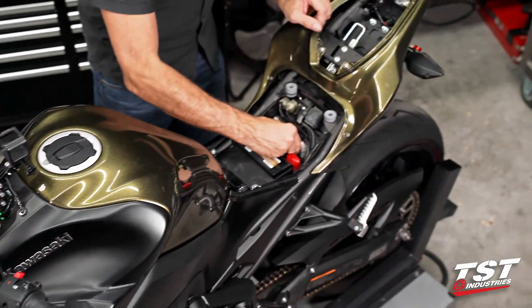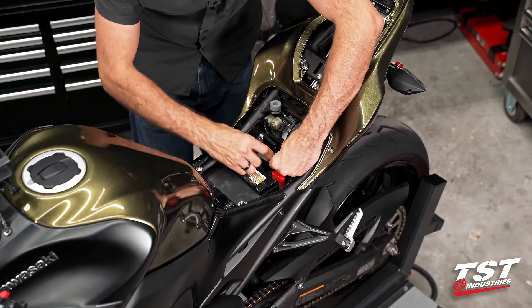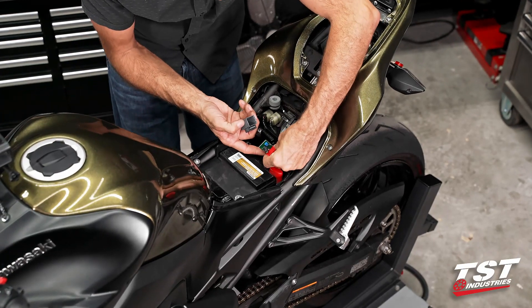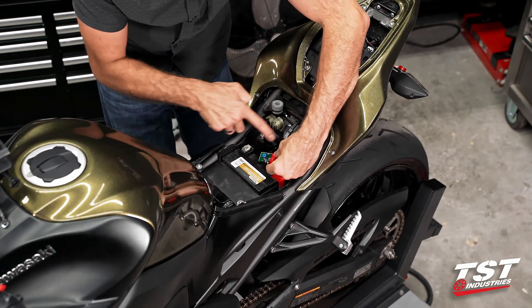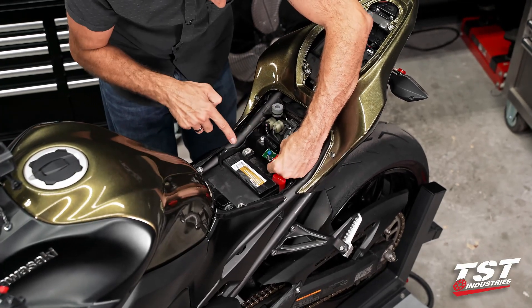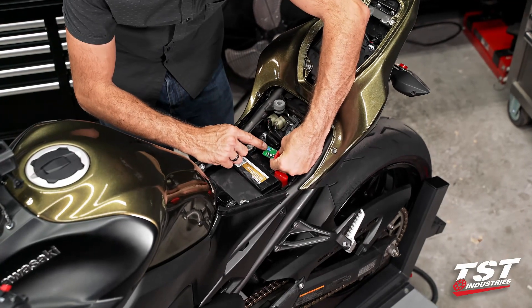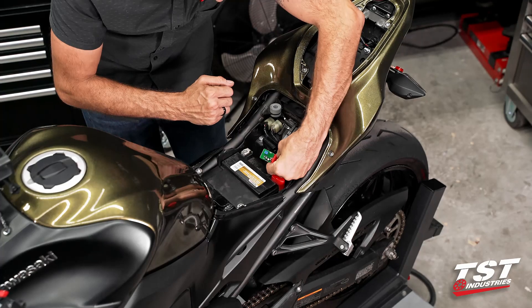If you want to speed up or slow down the flash rate, you will need to strip off this gray cap. Before you power up the bike, make sure that you don't contact any of these components to any grounding component or any of the battery posts. This potentiometer will be your adjustment method — turning it one way versus the other speeds it up or slows it down.